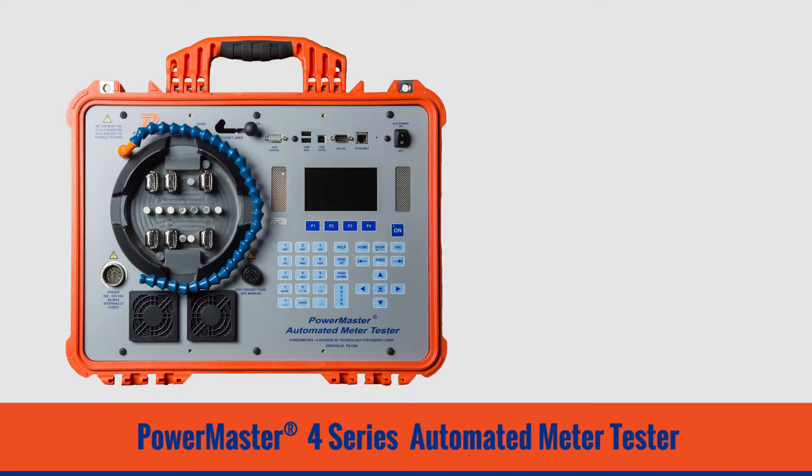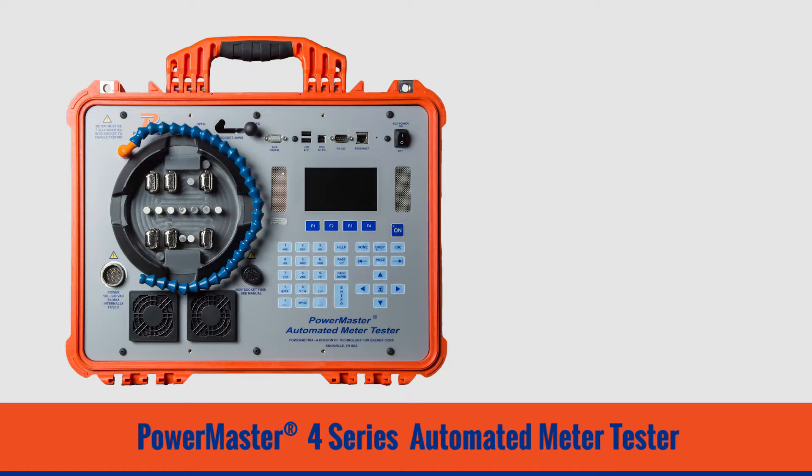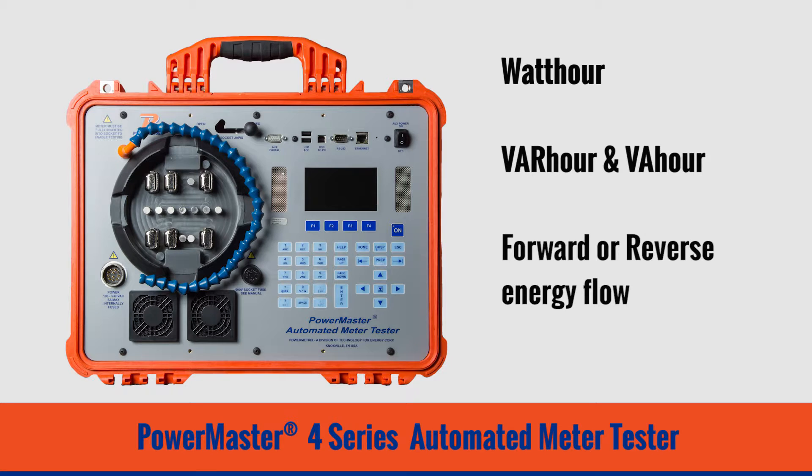The 4 Series can be ordered with either a 30 amp or 50 amp current source. The current source is not limited to only a few amplitudes and power factors, but is totally configurable for any current and any power factor you wish to test. In addition to watt hour testing, the 4 Series allows testing for VAR hour and VA hour. It also has the ability to perform meter testing under forward or reverse energy flow and can test individual elements of the meter as well.